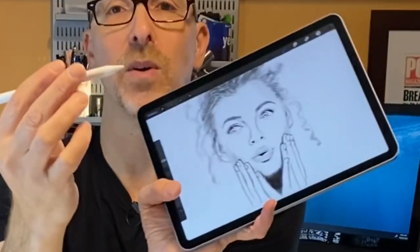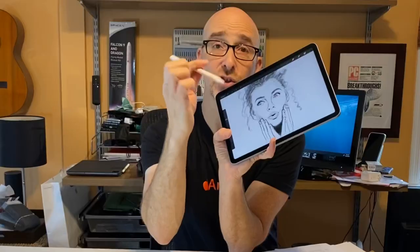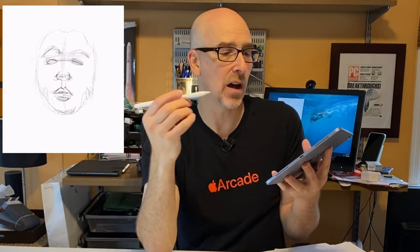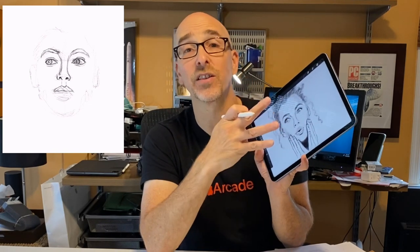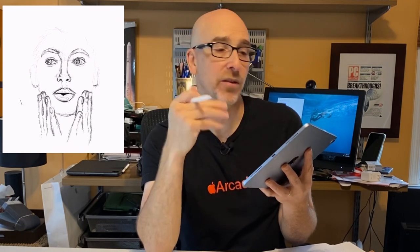The Apple Pencil 2nd Generation has pressure sensitivity and tilt sensitivity. It's comfortable and easy to use, and if you double tap on it you change tools — which is great if you're going back and forth between adding and removing. It's got really fine control. It's an excellent 10.9 inch drawing surface and there are a lot of excellent drawing apps to choose from. There's Procreate, and one of my favorites is Adobe Fresco. If you're an artist, it's really hard to beat this combination.